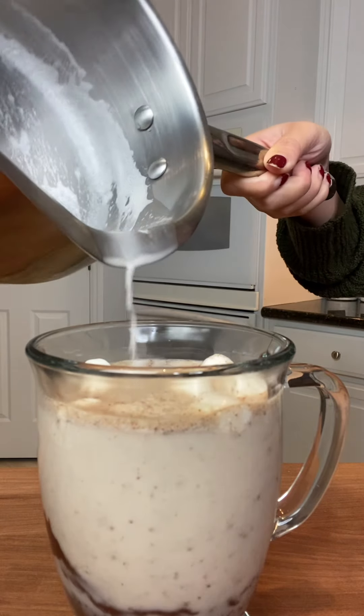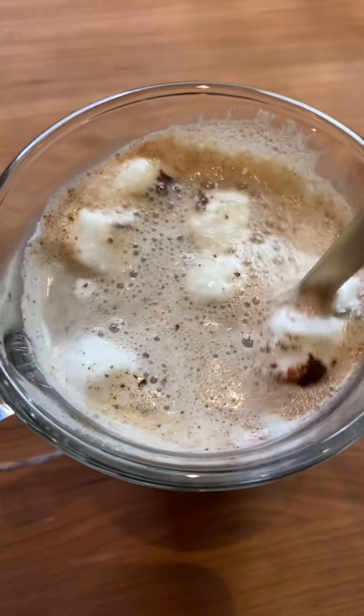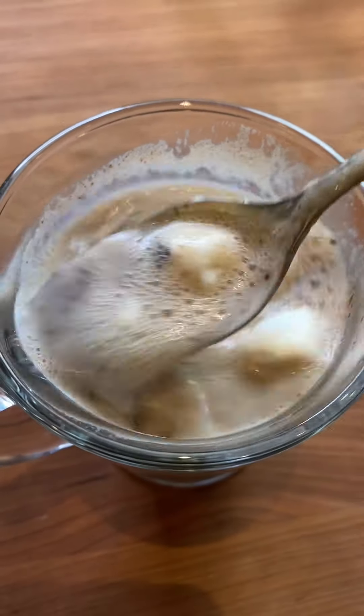After a whole week of making hot chocolate bombs from scratch, I can honestly say it was not worth it. Sure, it tasted good, but not great. Next time, I'm going to Starbucks.